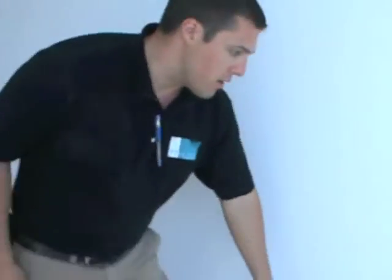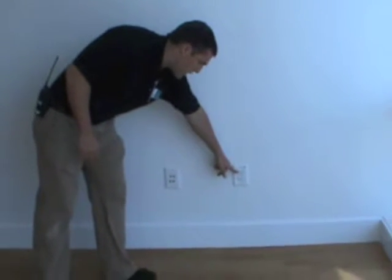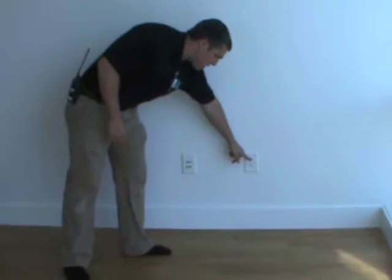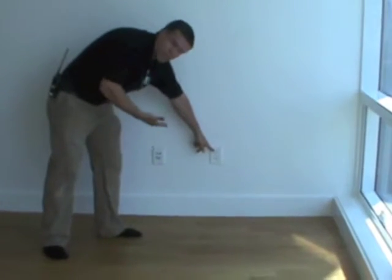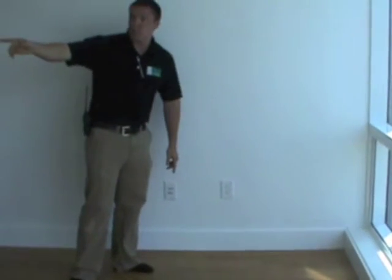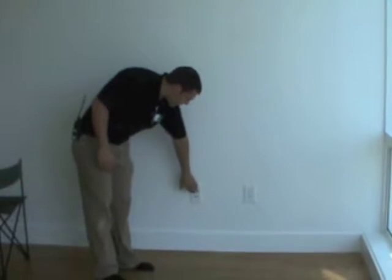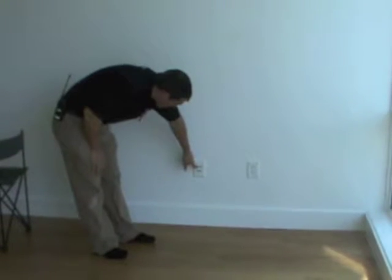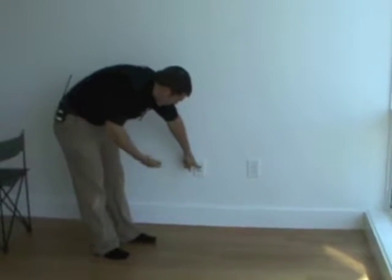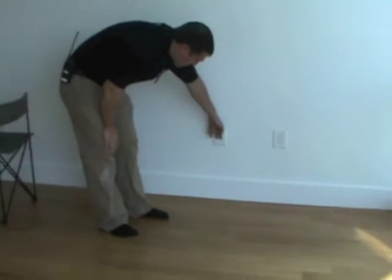I touched base on this outlet here with the red dot — this is a switched outlet, so if you have something plugged into this top outlet, like a lamp, you'd be able to turn the lamp on and off with the switch that corresponds to the red dot on the wall. You also have a tele-data jack here. You have a phone connection, an Ethernet or Cat5 connection, and then there are also two RG6 lines as well.